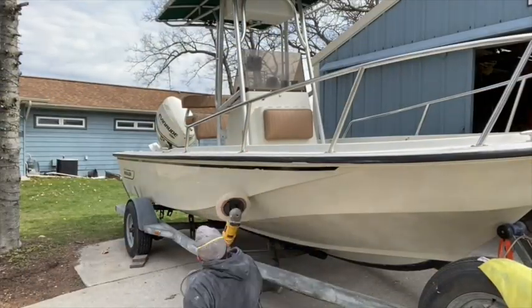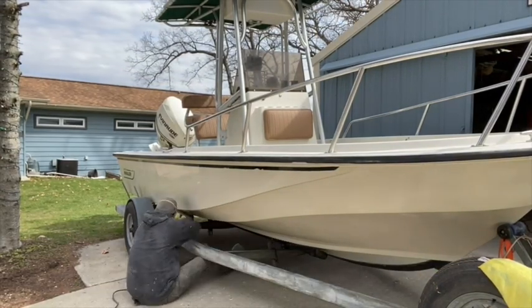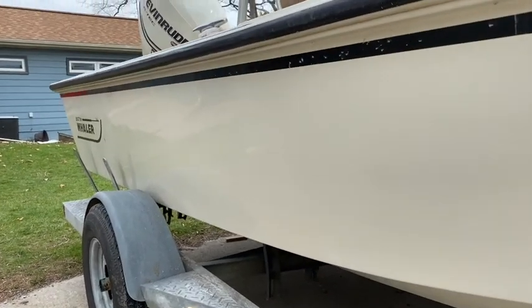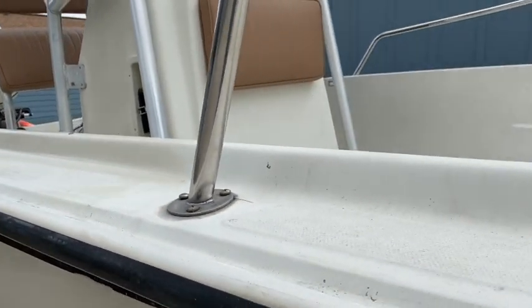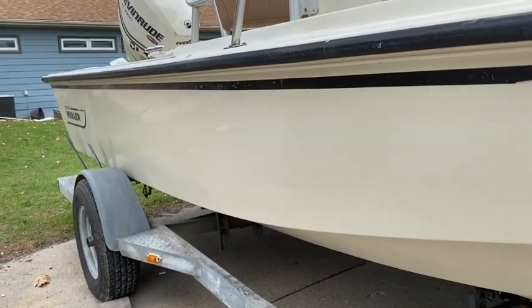It shouldn't take me more than 10 to 15 minutes to get this hull side done for the first pass. You can see I've got the hull side done back to just about that area right there — you can see the difference from what was chalky to what's been polished. Here's a shot of the gunnels: that one I polished, that one hasn't been polished — you can see the difference in luster. I'm going to go through the entire hull side, do the cap, and then get to the interior as well.